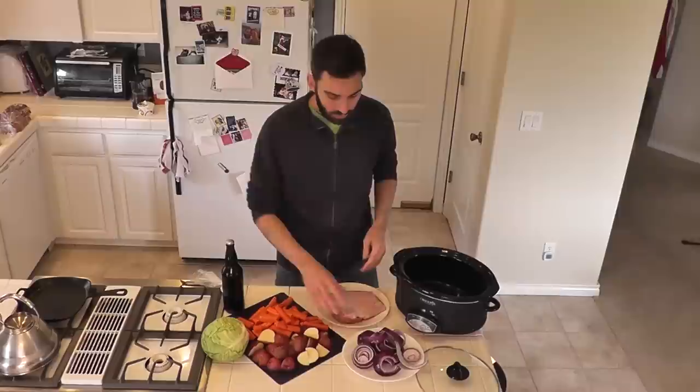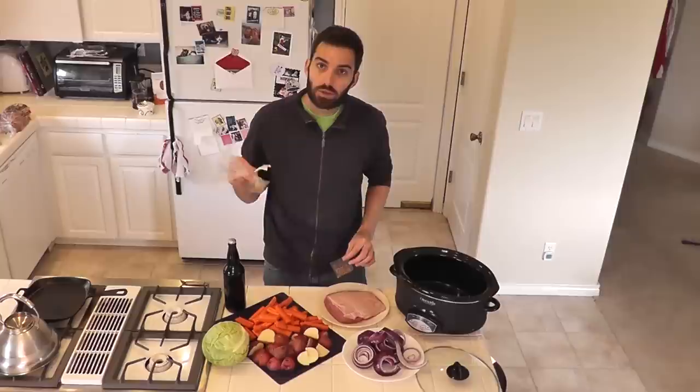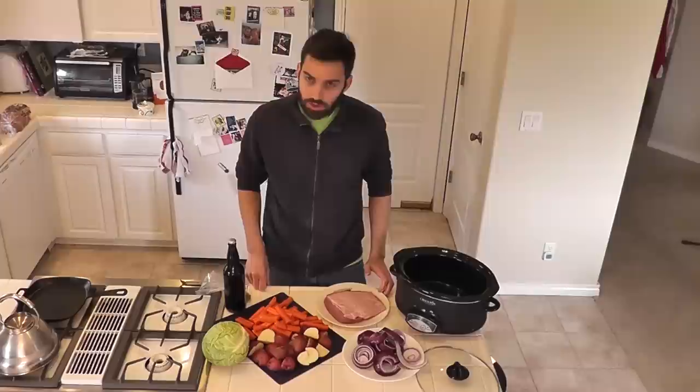To get started, what you need is some corned beef, a large red onion, about half a dozen red potatoes, half a dozen carrots, a head of cabbage, a bottle of beer, and then either the little seasoning packet that came with the corned beef or some pickling spice, whatever variety of pickling spice is handy to you.